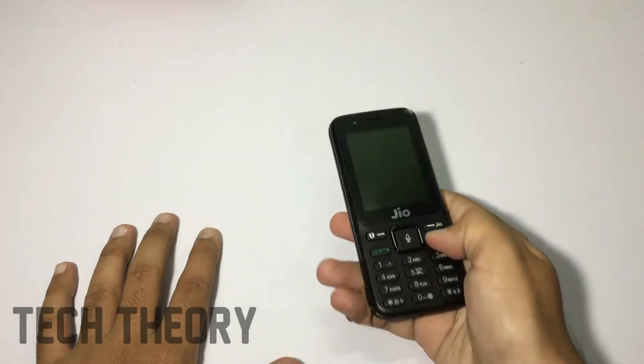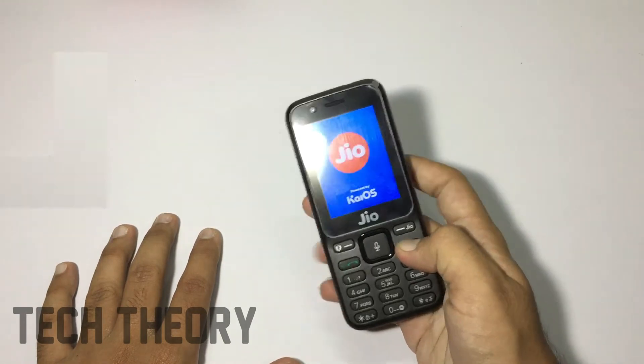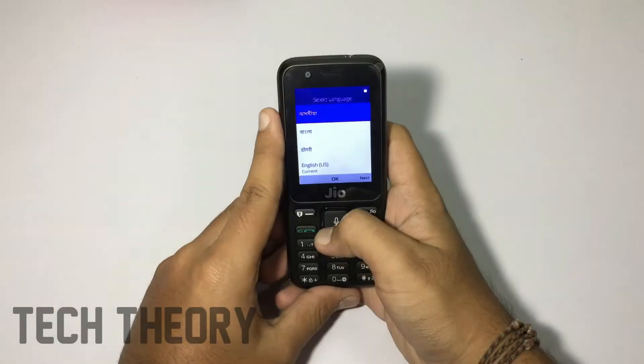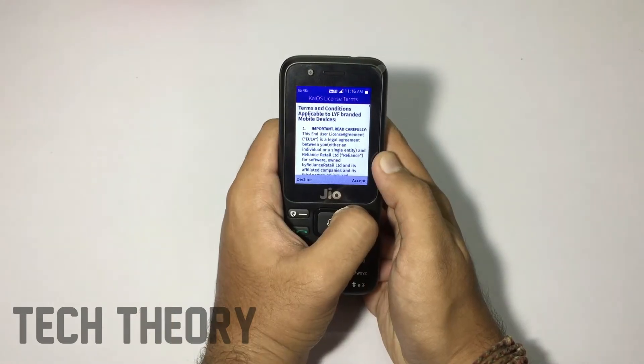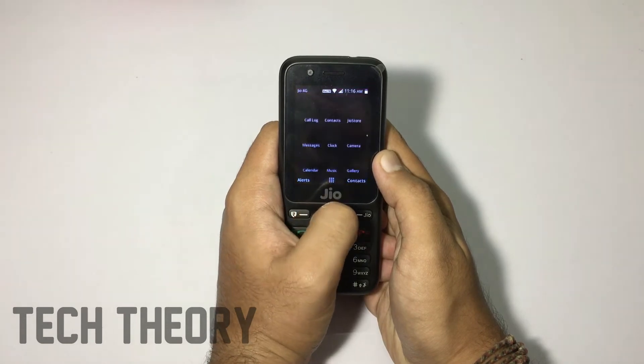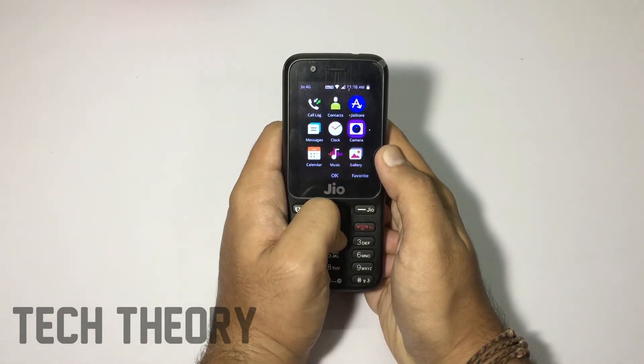You also get a torch light on the upper side. The phone is booting now. The phone has booted and I've set up the Wi-Fi. We have booted into the phone successfully — let me show you the first look.